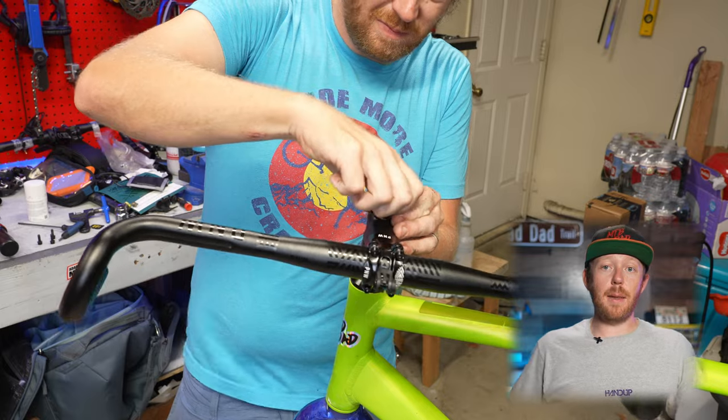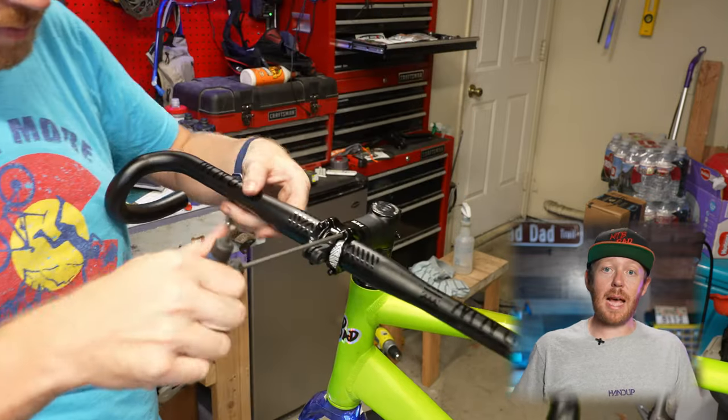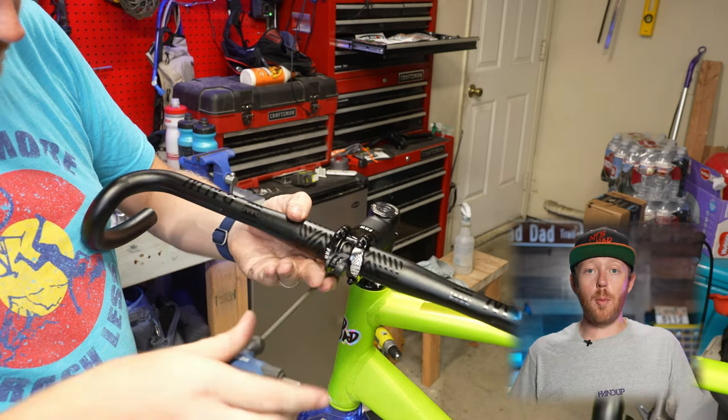Connecting those bars is the P&W Coast stem in 90mm. The stem is actually really cool and has a GoPro mount built onto the front of it. Since that square taper bottom bracket is gone, we can install this SRAM Dub bottom bracket.